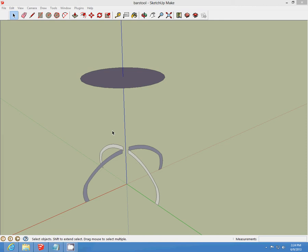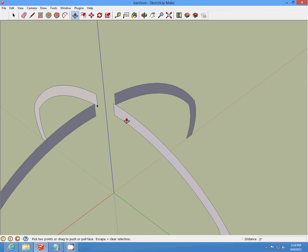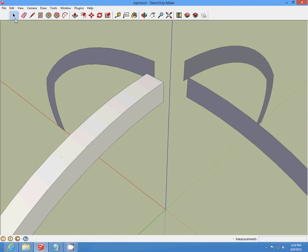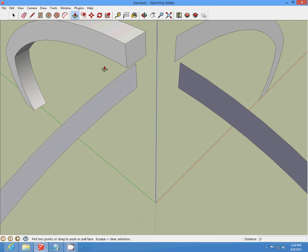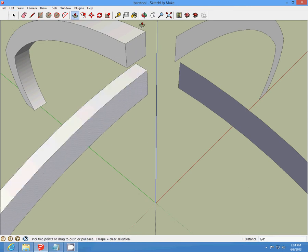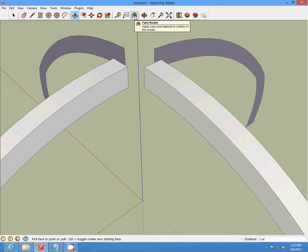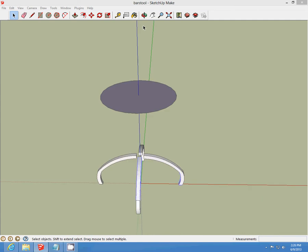Make sure you keep saving your work. We're going to push all four of these legs one-fourth inch on each side of each leg. That's what the legs should look like when you finish pushing on each side.